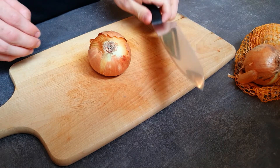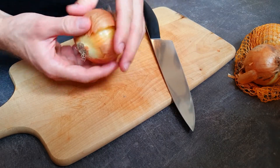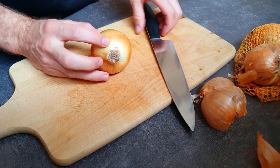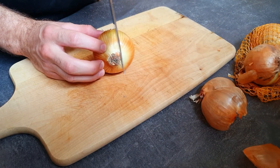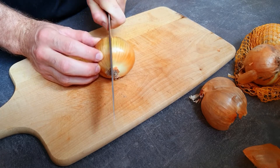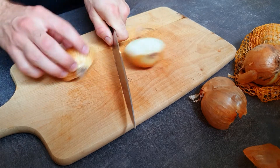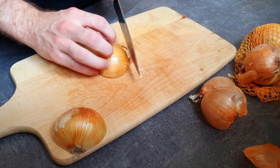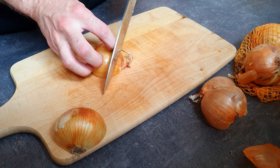First, let's not take the knife but get rid of the peel. Now let's take the knife and make a cut halfway from the top to the bottom, then get rid of one part.